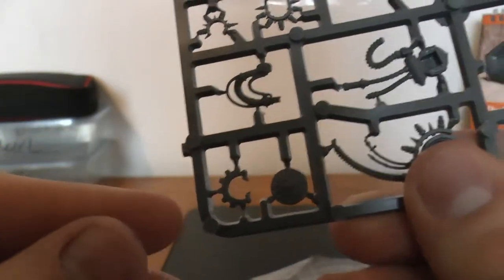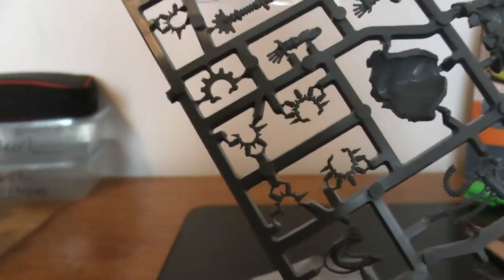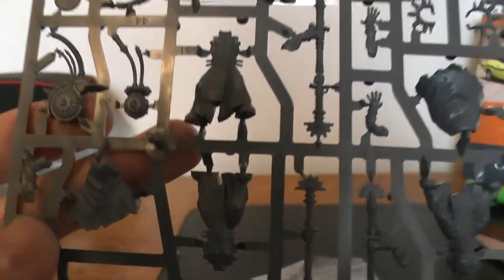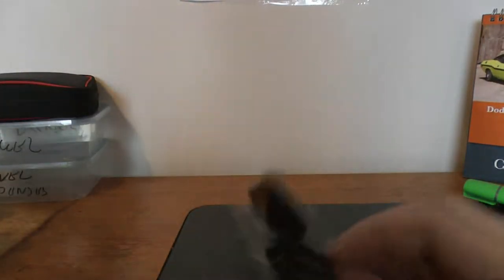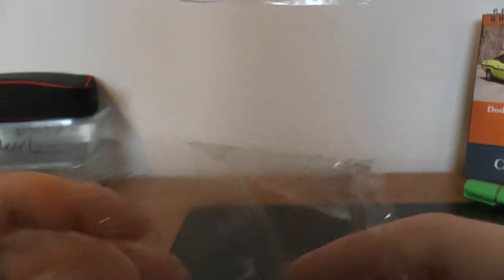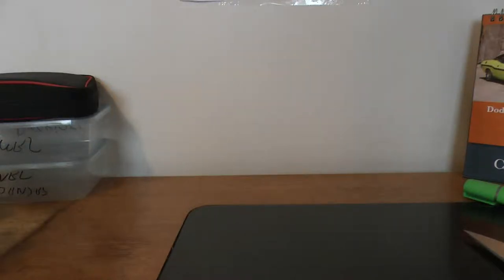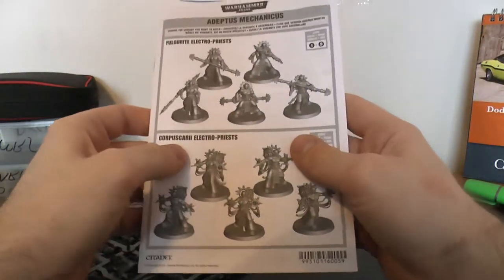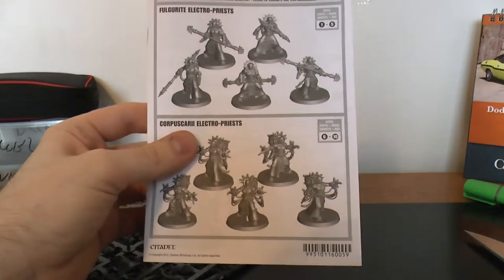Sorry about the lighting, guys — it's a really cloudy, muggy, horrible day, so I'm trying my best. But you know me, I want to get these guys built. And then you get 32mm bases, 5 of them in there. I'm going to get these guys built now and let you know how they went.